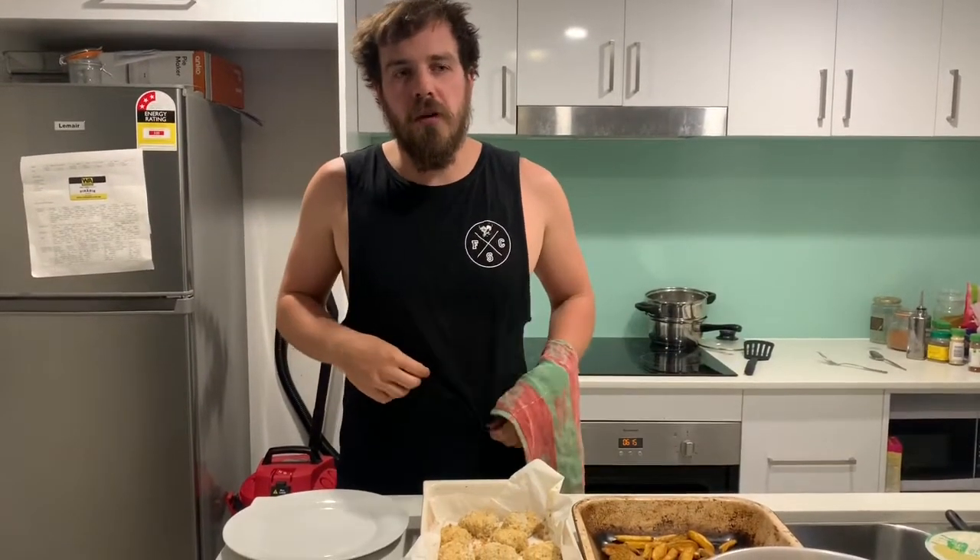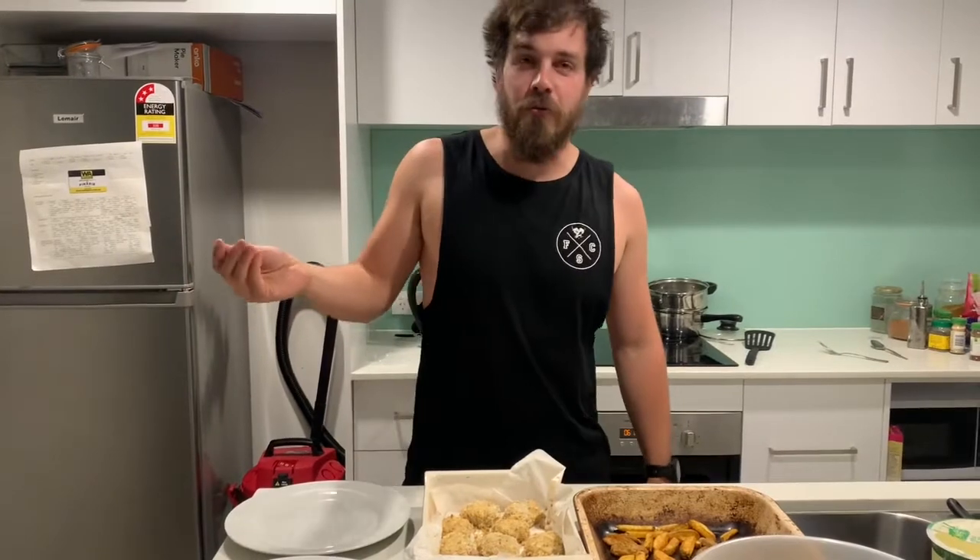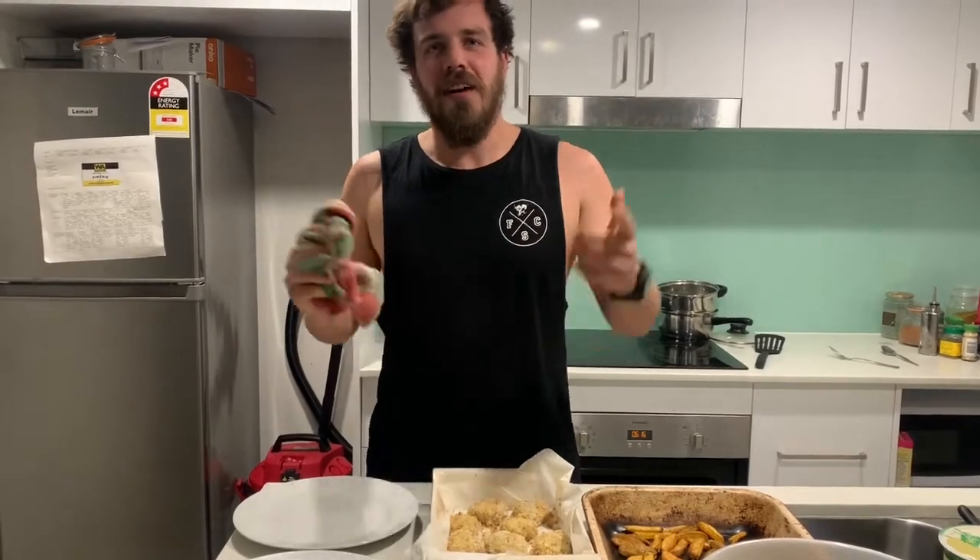For everyone watching at home, give it a go — it's great to try with the kids and stuff. Annika had a go, so great for all kids of all ages. As always, stay strong, stay safe, stay connected, be committable. Bye.